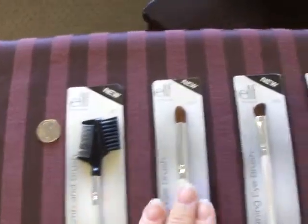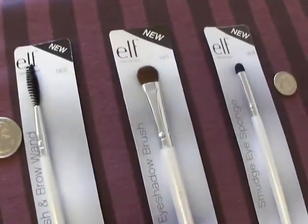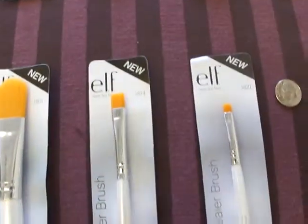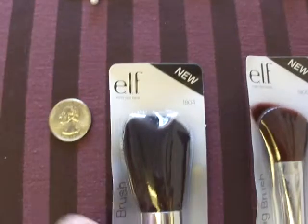This is the 1807, the 1803, the 1809, 1823, 1802, 1815, and the 1808, the 1821, 1814, 1801, 1805, and the 1804.